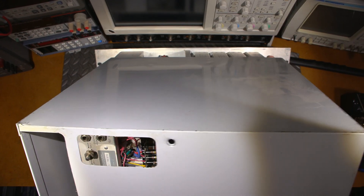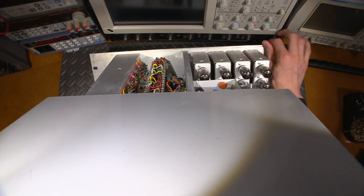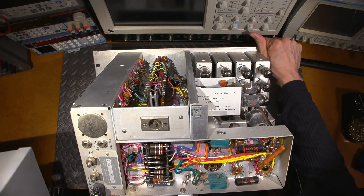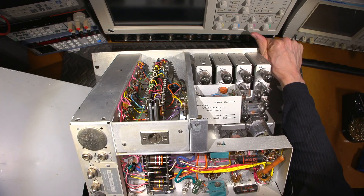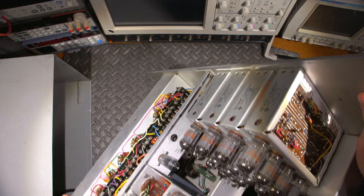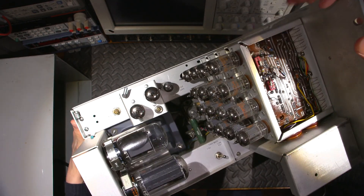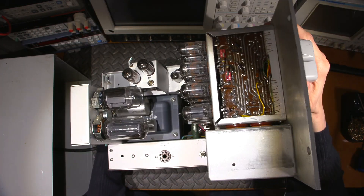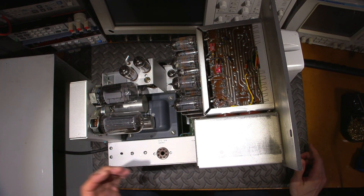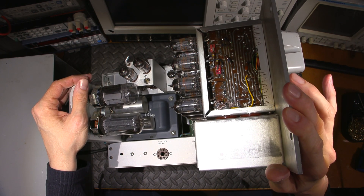I already see Allen Bradley resistors in the back there. And there it is — a whole bunch of it. All the counting modules in the front there, and it has that wonderful aroma of old electronics. This looks very similar to the other HP digital counter that we recently took a look at in a video — very, very similar inside, just placed a little bit differently.